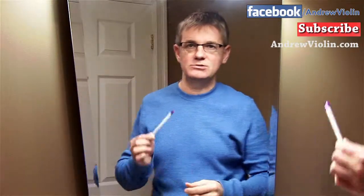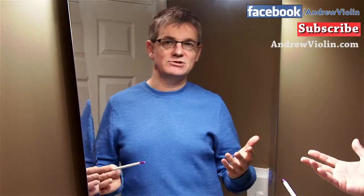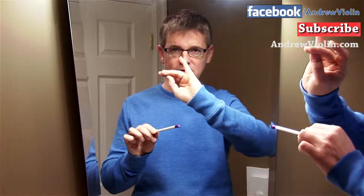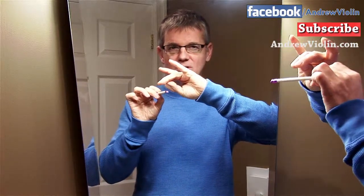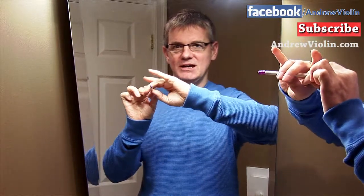Before we actually get to the bow, we're going to use a pencil. This is a good little tool to get you started. If you're a student at school or at work and you want to spend a bit of time working on your bow hold, it's a good idea to pick up a pencil or a pen and try it out. So we're going to take our little bunny hand and put the pencil into the bunny's teeth, so in here like this.